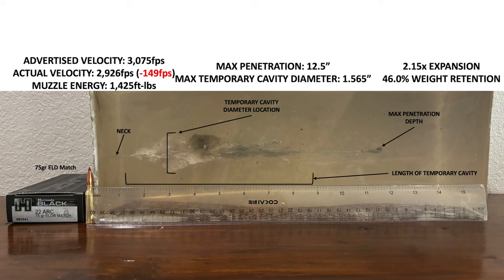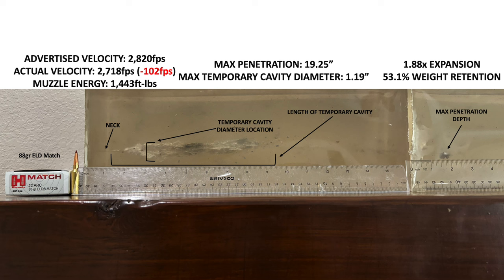That said, of everything available as a factory load for the .22 ARC — and remember I'm recording this late September 2024 — I personally would use this 75 grain bullet on a deer if you made me pick just one of these loads. But I would personally prefer a handload with the 80 grain ELDX or just a completely different cartridge for something like deer or hog hunting. Finally, the 88 grain ELD Match had the deepest penetration, but not a very impressive wound track. This is a heavier bullet with a lower velocity impact — you're going to get less expansion, a more narrow wound track, but usually deeper penetration. I personally would advise just use this ammo at the range and not for hunting, and that is what Hornady markets it for anyway.